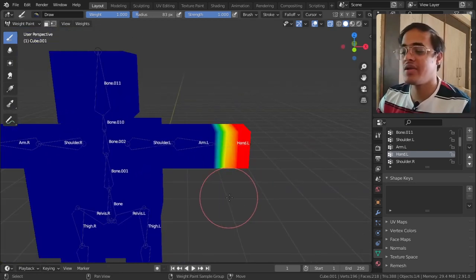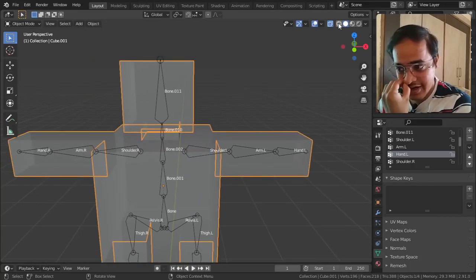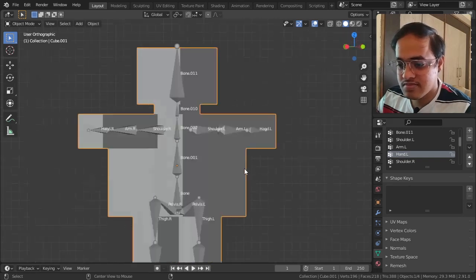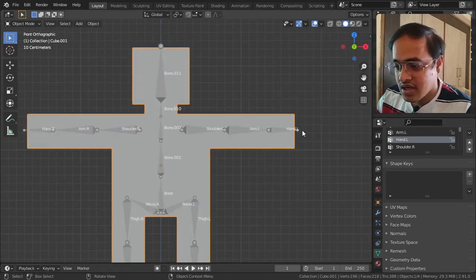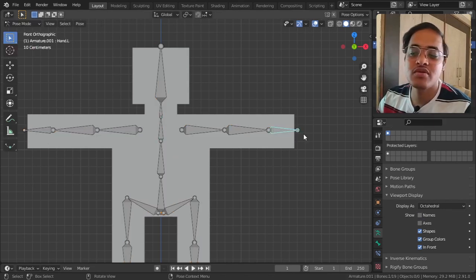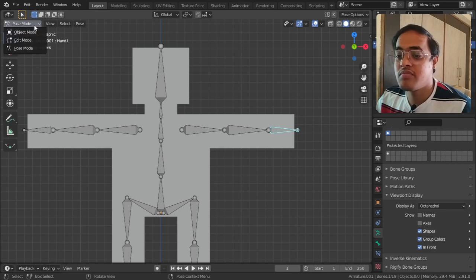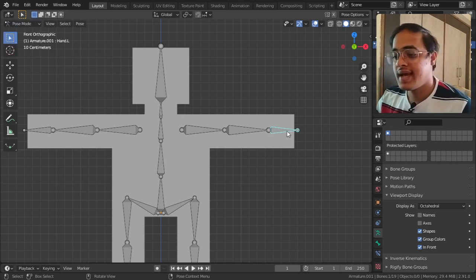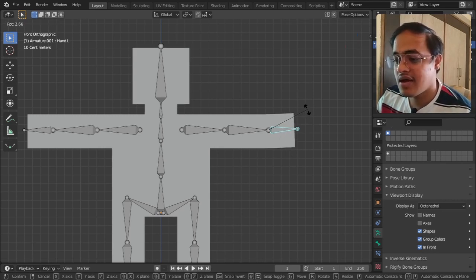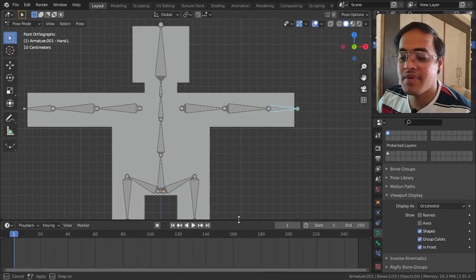Now I will go out of Weight Paint, into Object Mode, and come out of X-ray mode to solid view. I select the bone, hide the names, and go to Pose Mode. I select one of the bones and rotate it - now that part is rotating.